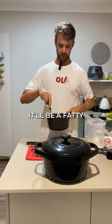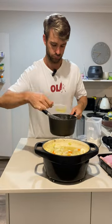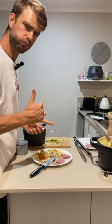Butter — yes, it'll be a fatty sauce, just use the sauce sparingly. Silverside — not bad.